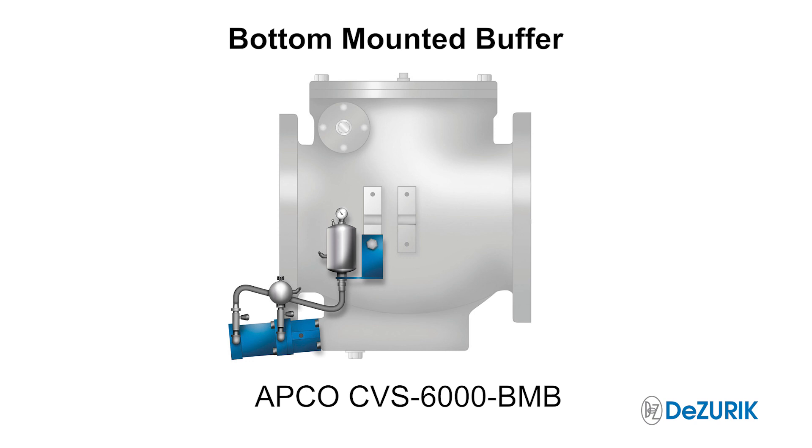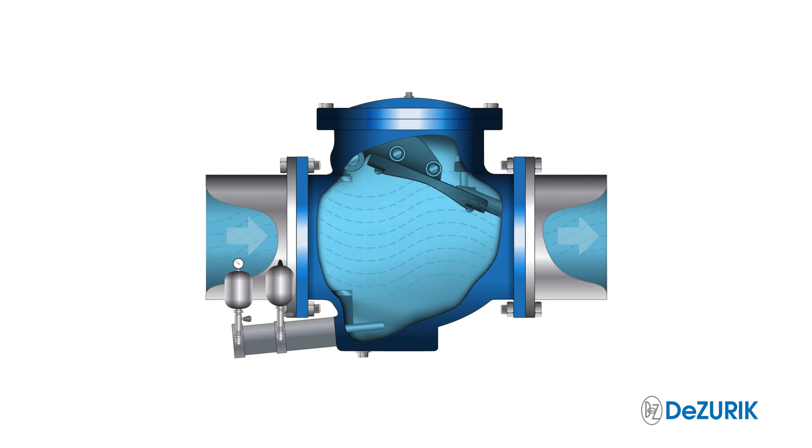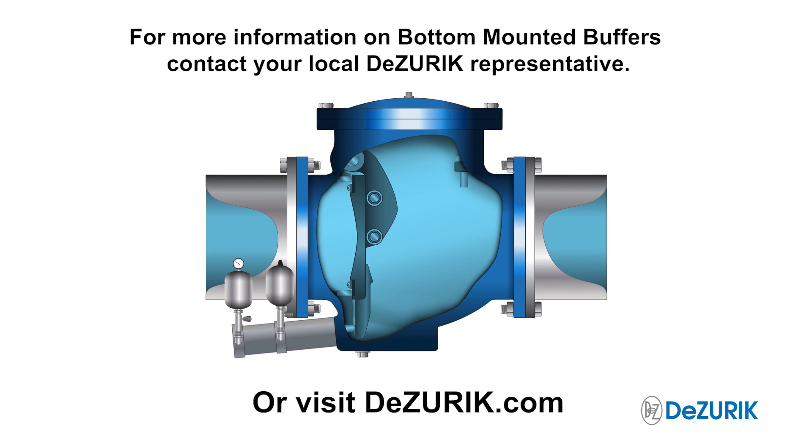For applications like this, an APCO CVS-6000 swing check valve equipped with a bottom-mounted buffer should be used. Bottom-mounted buffers control the last 10% of disk travel by decelerating the disk before it closes, effectively mitigating check valve slam.